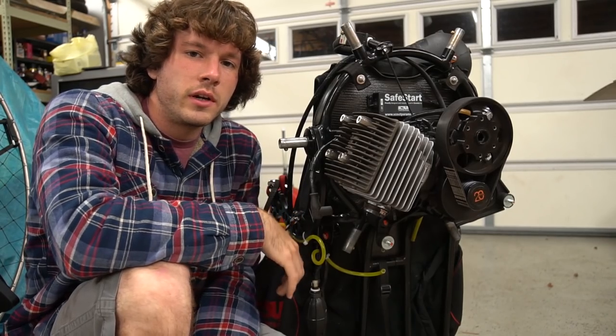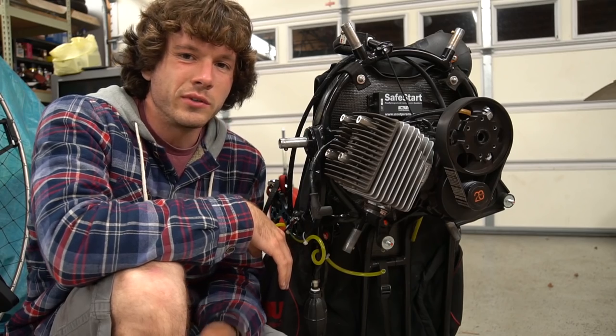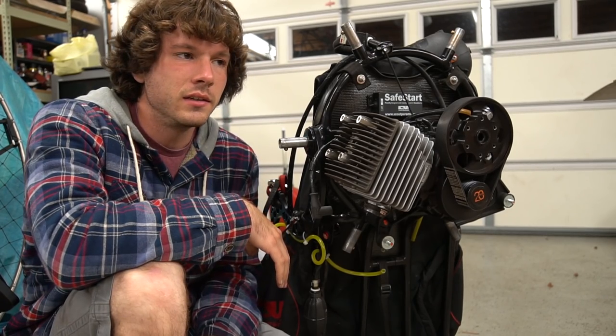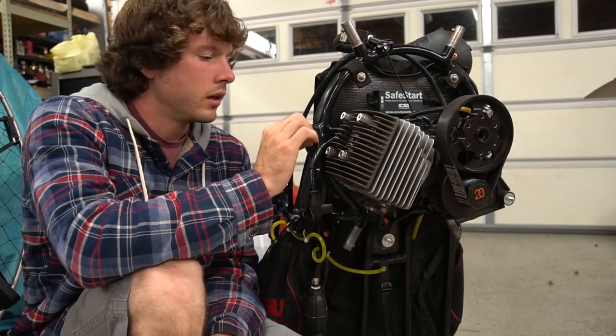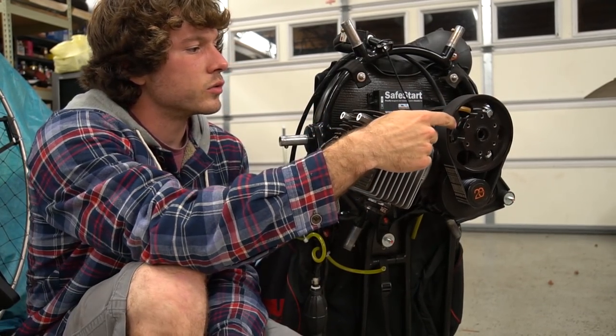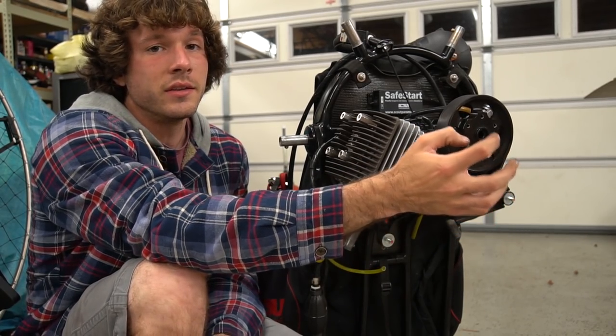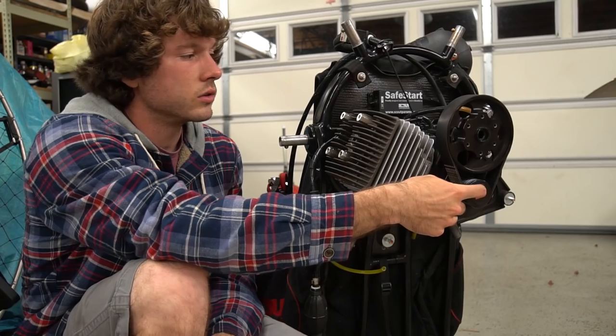I used a wire brush on the piston and the head to knock most of the carbon buildup off — I didn't want to scrape or gouge anything. I'm going to torque these up to the right torque spec, then I've got to take the spindle bit and the pulley bit off, and that's when we're going to see what the deal is with the clutch.